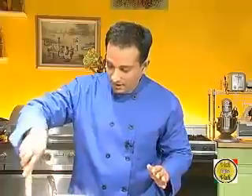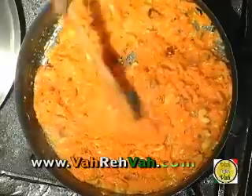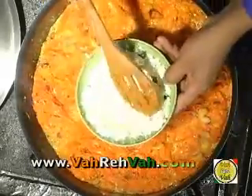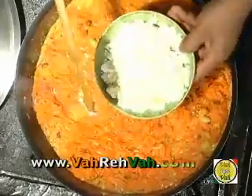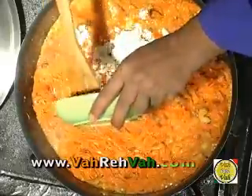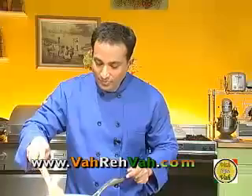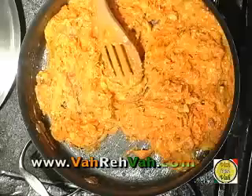All the carrot halwa is really well cooked, but you want to cook it a little more until the ghee oozes out. Now you can see all the moisture is evaporating. At this point you can add your granulated paneer, or you can add khoya to the mixture — I'm adding the chana I prepared earlier. Mix it up well. Now all the moisture has evaporated and the carrots are very well cooked — your carrot halwa is ready.